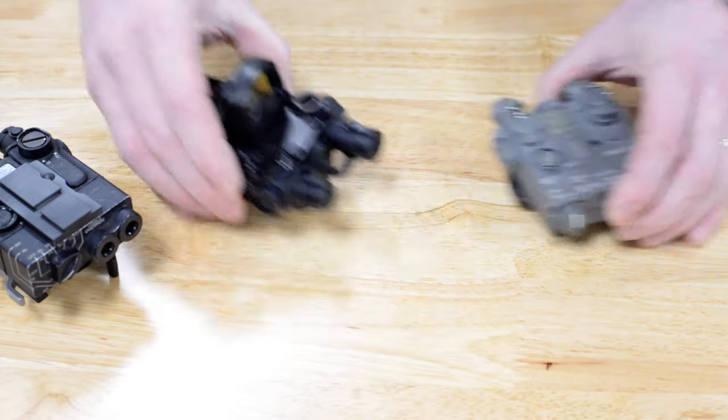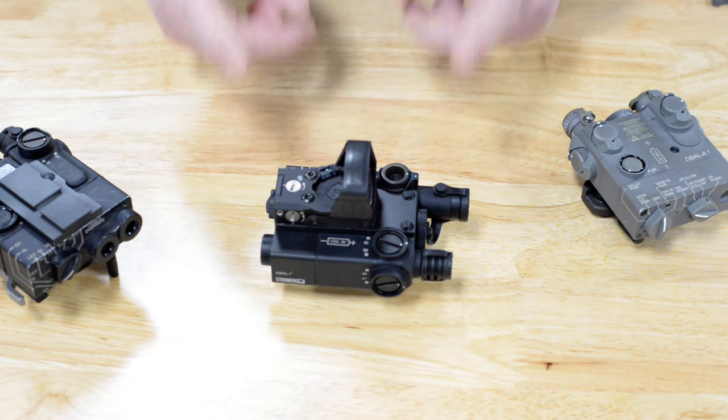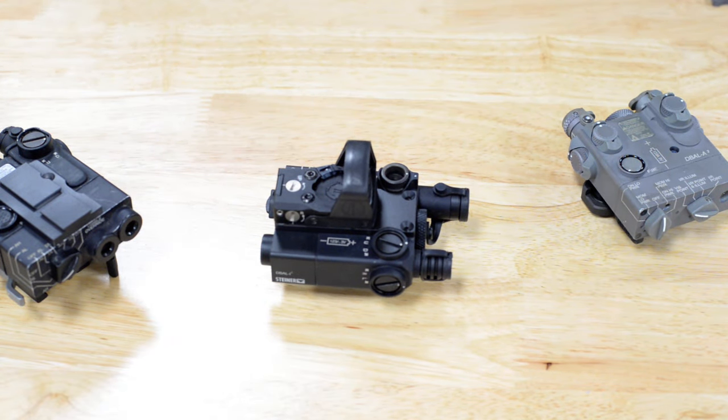If you're looking for a red dot mount that will save a lot of rail space and give you a riser, this may be a good solution for you. Look in the description below, I'll have a link where you can get one. That's it for this video, I'll see you guys next time.